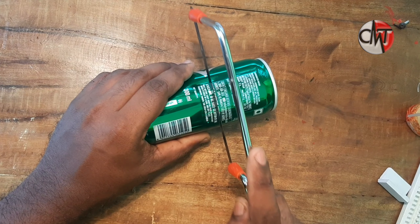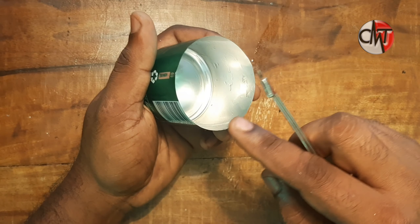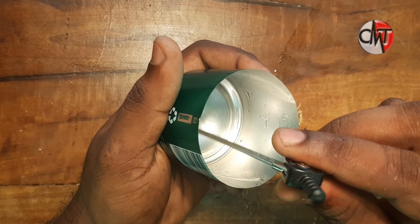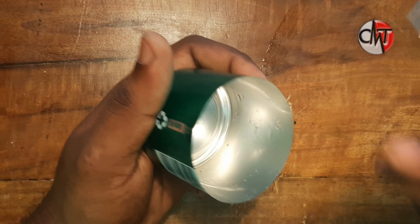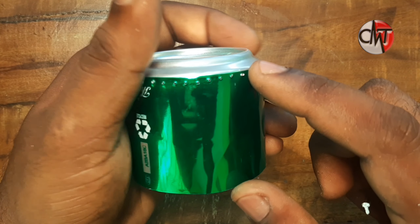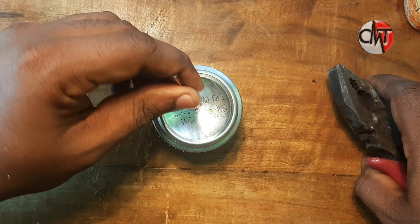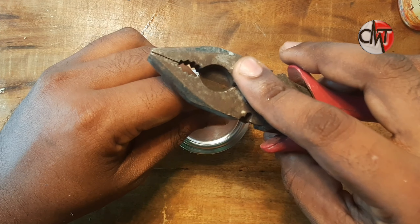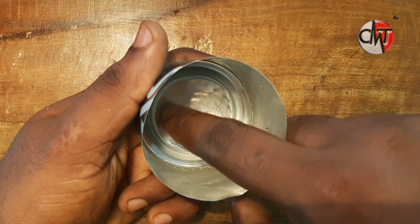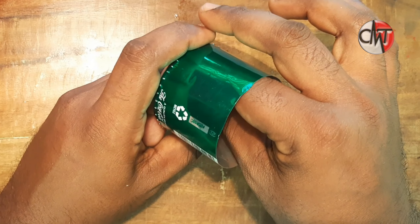We will cut the wire. When we cut the wire, we have a hole in the container. We will spray the hole in the liquid. We will connect the wire to the motor and attach it to the center. We are putting the wire to the center. We have a little shape.